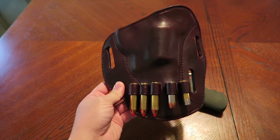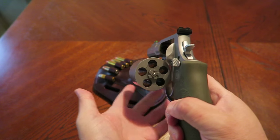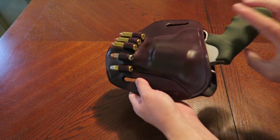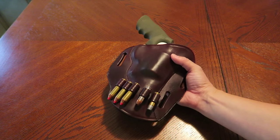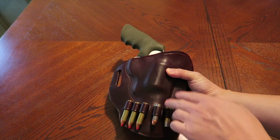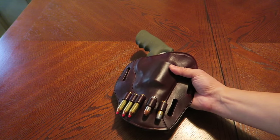You can also load 454 Casull or 45 Colt in there — they're all the same diameter, basically a 45 caliber. You can load all those rounds right on the holster itself. Now imagine loading this cylinder with five rounds of 460 Magnums and then inserting this revolver into this pancake holster on your strong side. You could go to the gym and use this as a weight — it's some heavy-duty stuff, more than four pounds loaded.